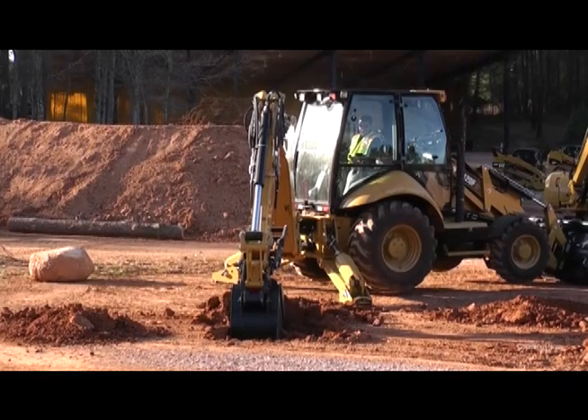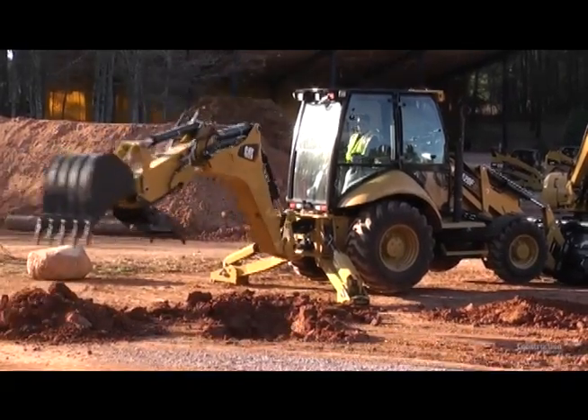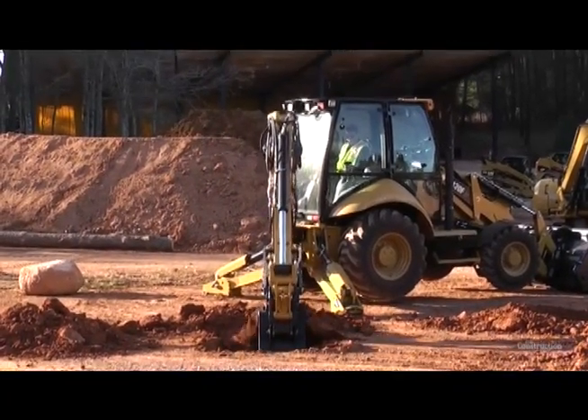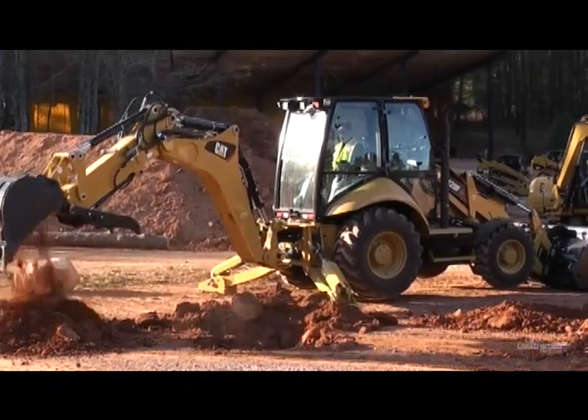The load sensing system delivers fuel efficiency, performance, and power. This is dry material, this is red clay — it's pretty tough out here, but you can easily break through that with the hydraulic system.